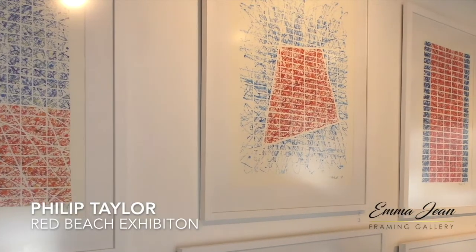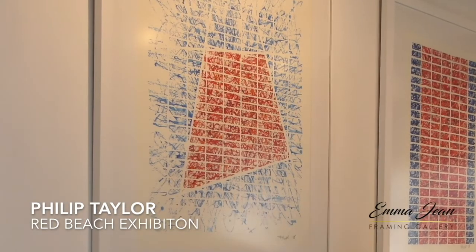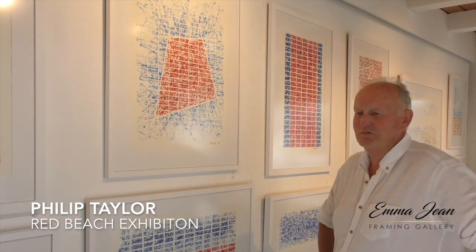Traditionally, watercolours have a lot of white, and that's also an important part of the composition. I worked out along the way that the square grid became its own individual painting. As you're painting them, you end up with favourite parts that you want to protect and not overwork, and quirky little things happen along the way — which was a bonus. It sort of reinforced what Agnes Martin was doing 70-odd years ago with that technique as well.